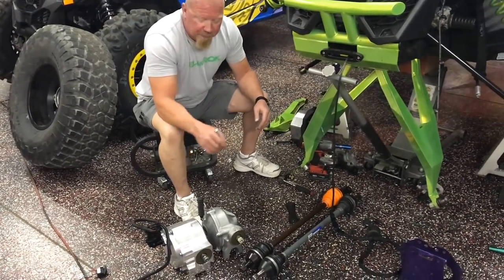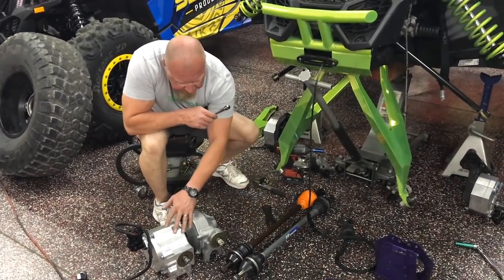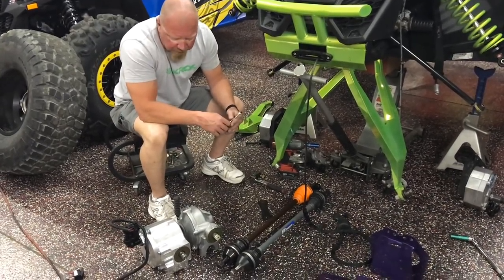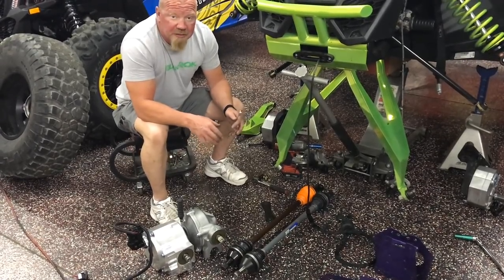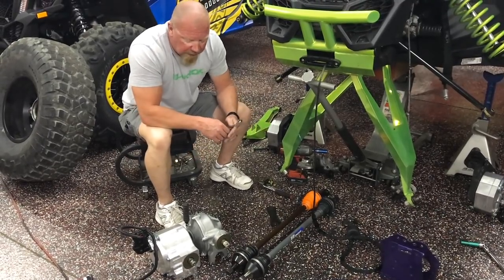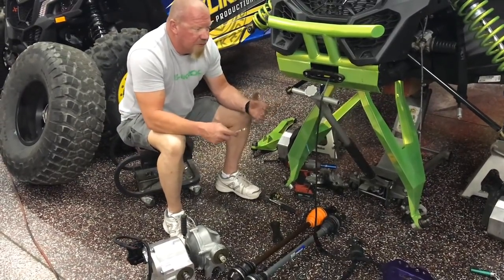Your factory axles will not fit in the Halo 30, so RCV makes axles for this diff. They are 33-spline, a lot bigger, and a lot heavier. This is probably the most bulletproof kit you can get — probably the best way to go — but it's a little bit pricey. I would definitely do this if you don't ever want to replace anything again; it's probably a really good setup for that.